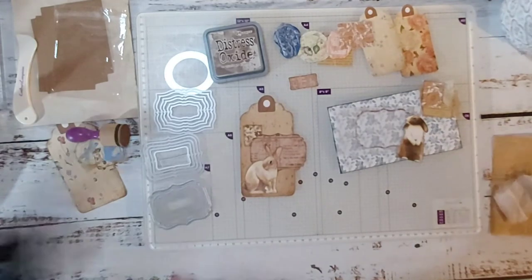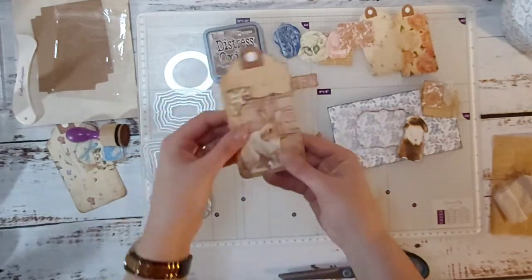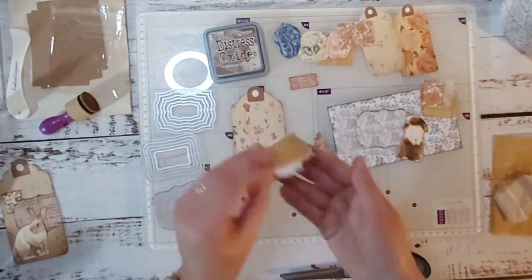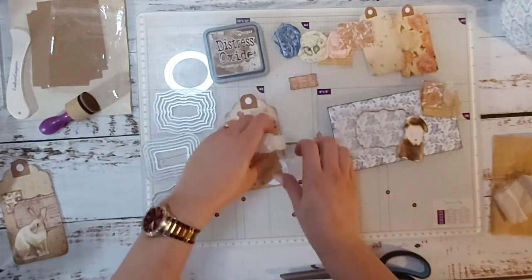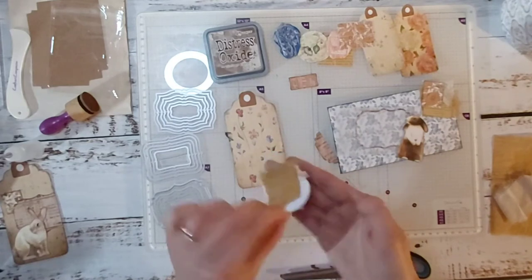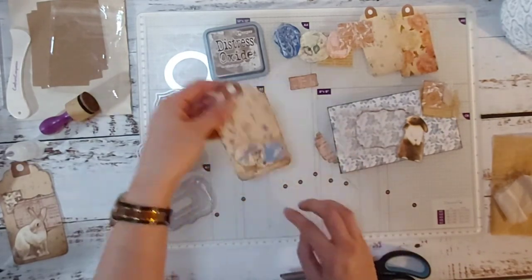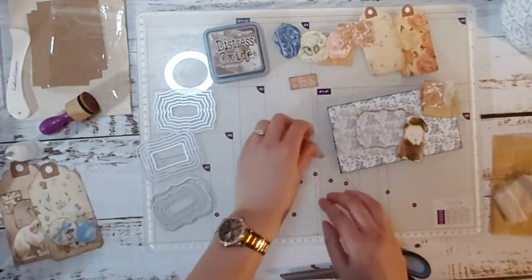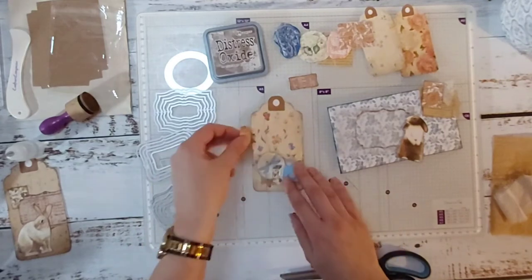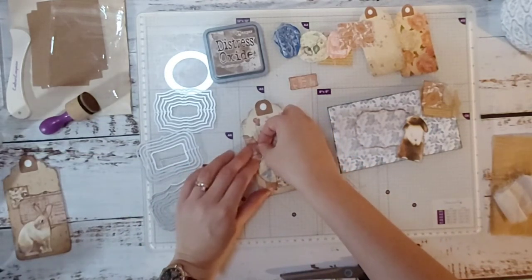I am open to all ideas. Just trim that bit off because we don't want that end piece. That's a cute little tag! I've got this other one here — I think I'm just going to attach the cluster because that's decorated enough, so I'm just going to attach that to the bottom. That's cute enough. Beautiful — I really love those flowers, so nice.